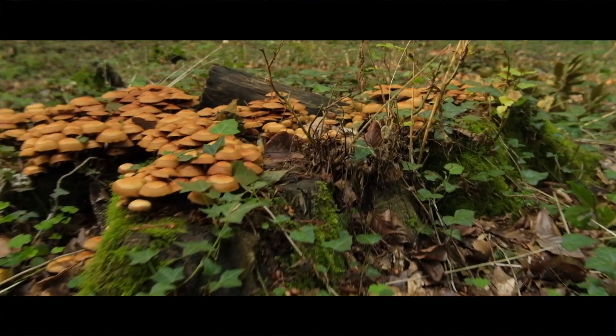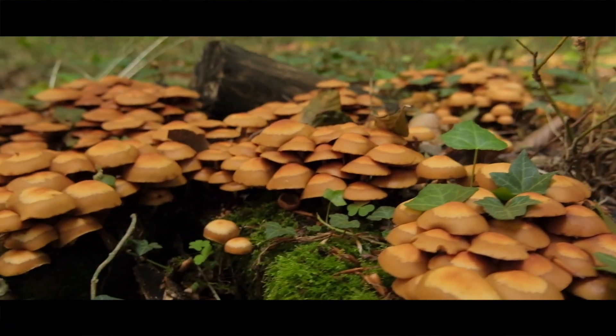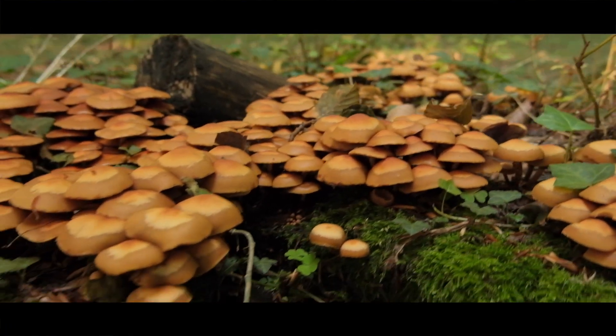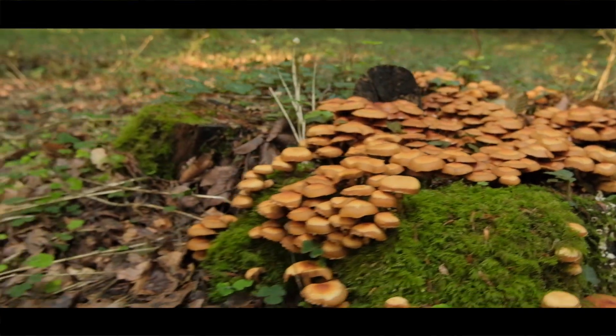Warning: the mushroom we are foraging for today is considered the highest risk fungi to forage in the UK. If you are going to forage for it, do so with extreme caution. If you make a mistake on this one, it could be very serious.